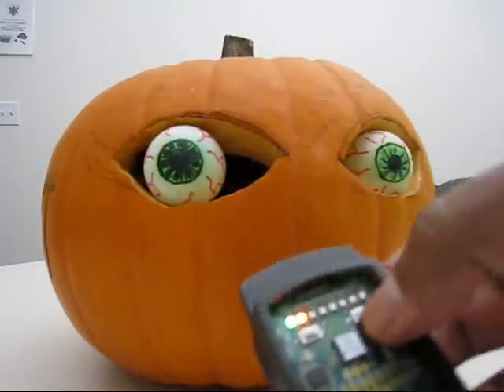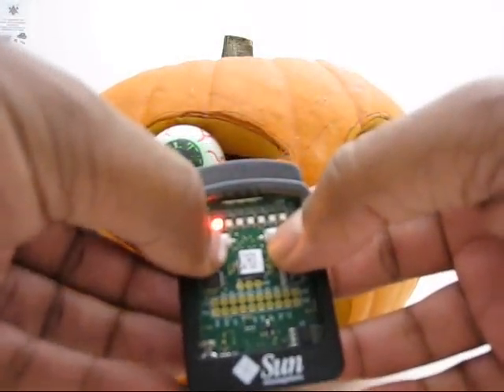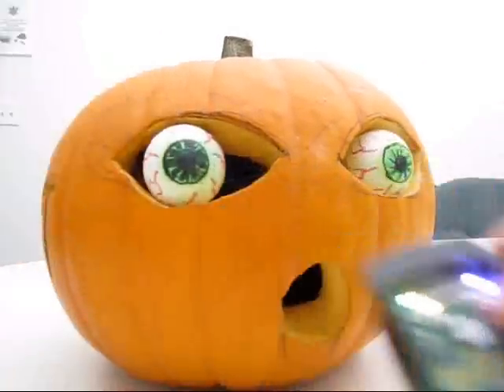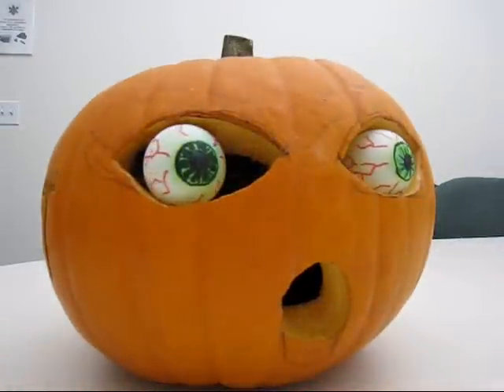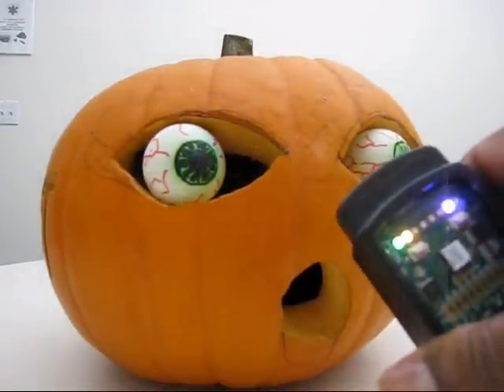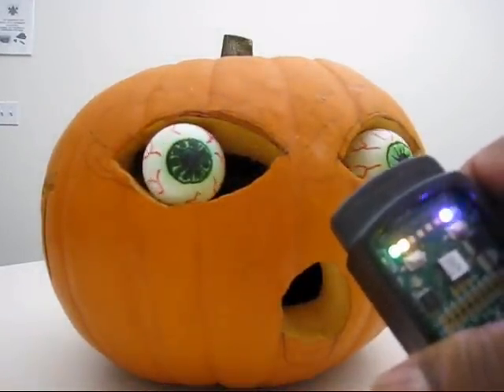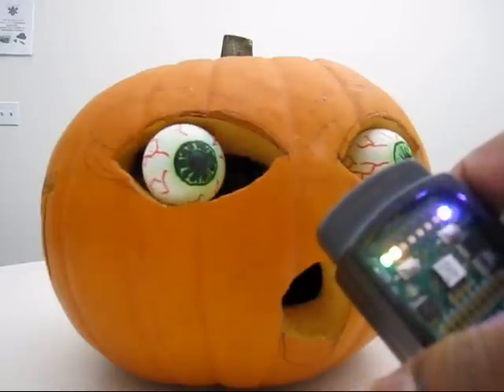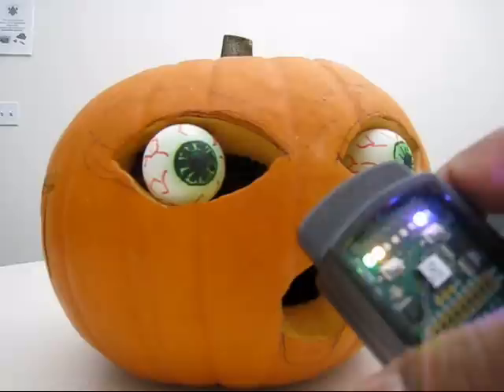And then I'll put it in automatic mode. In this mode, it moves its eyes independently from the controller and can also control the MP3 player.